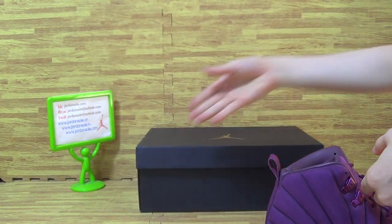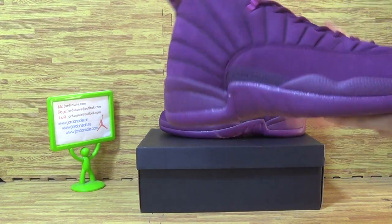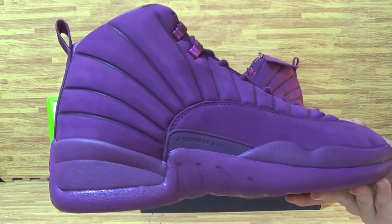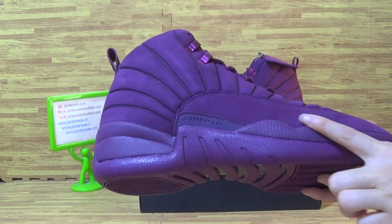It's the shoes box. Okay, now we can have a look at this part of shoes. It's the new color, about this part of shoes.